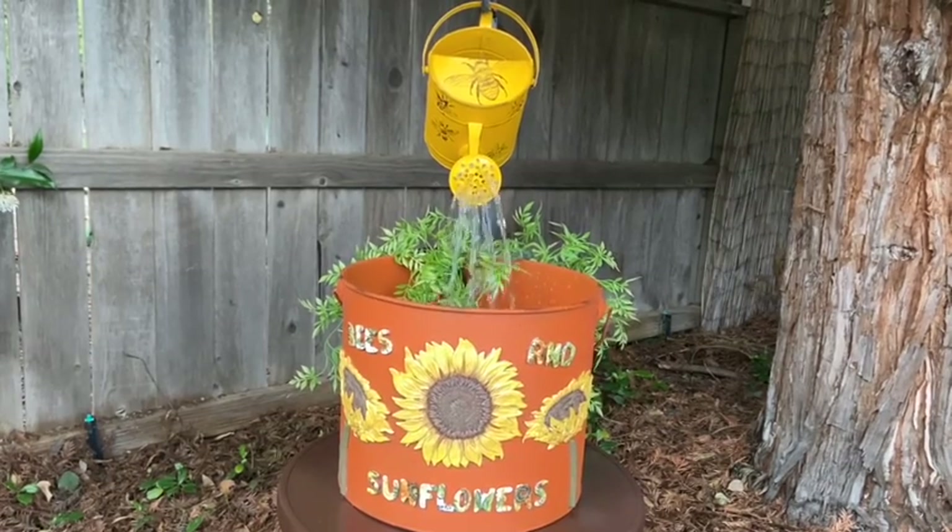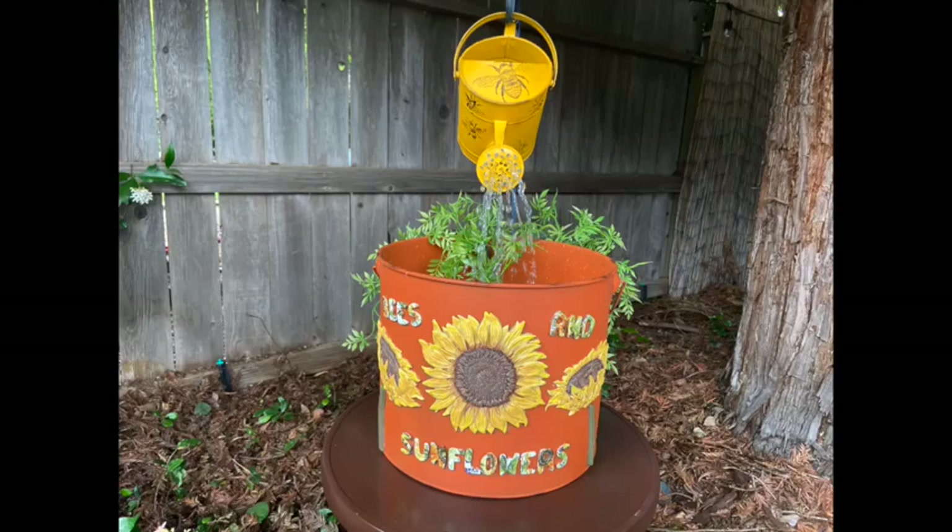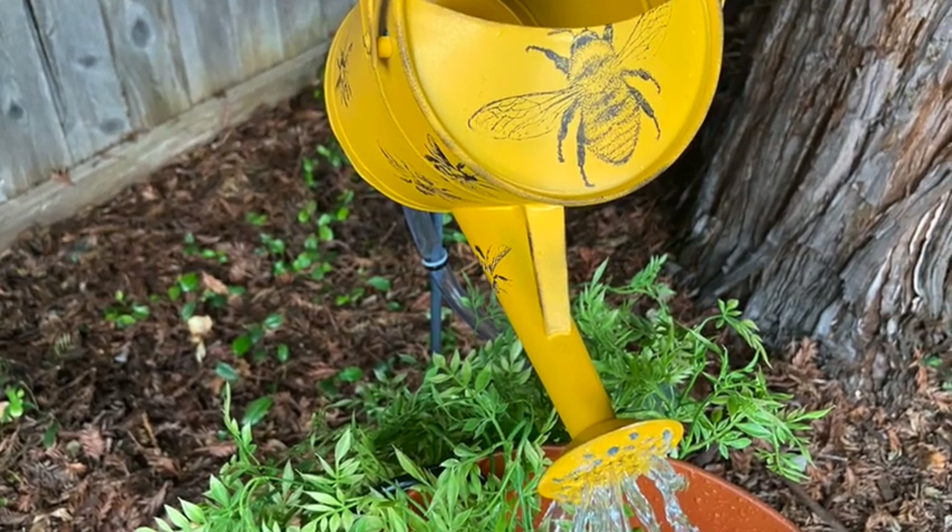I hope you enjoyed this video and learned a thing or two — like I did! Thanks so much for watching. I hope you've been inspired to go create something. See you next time.